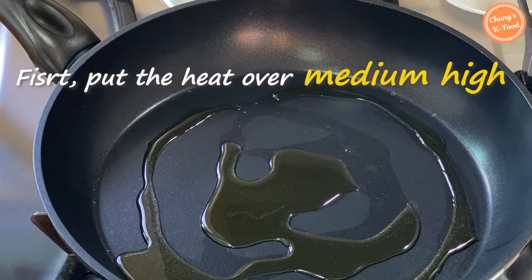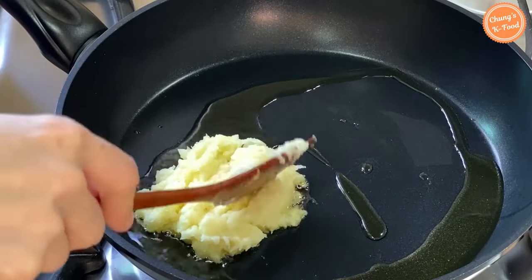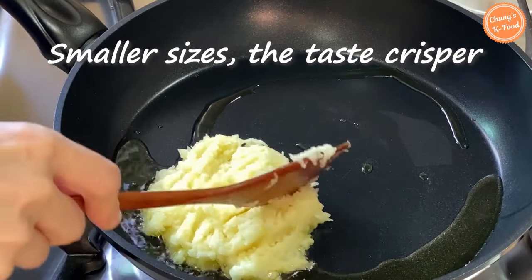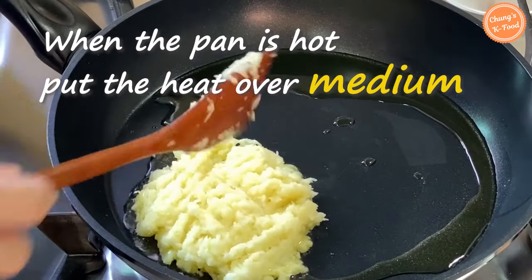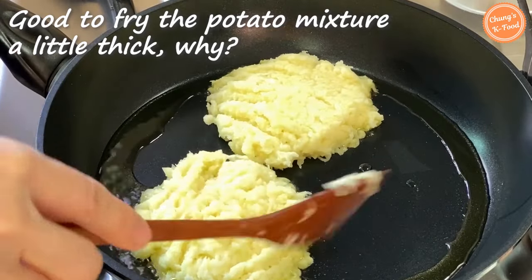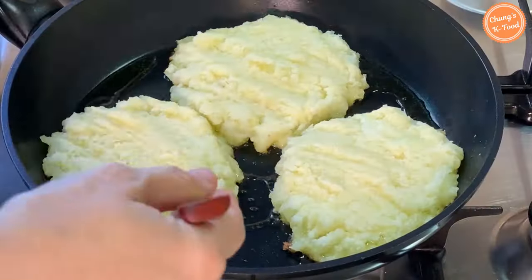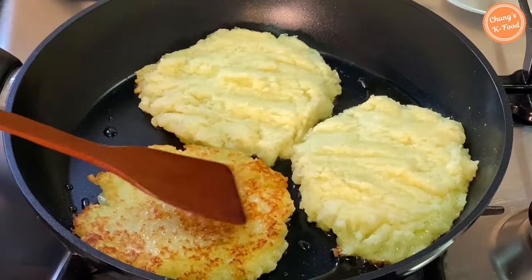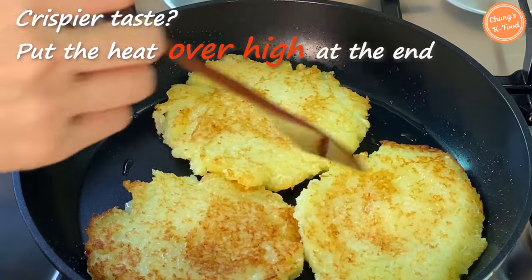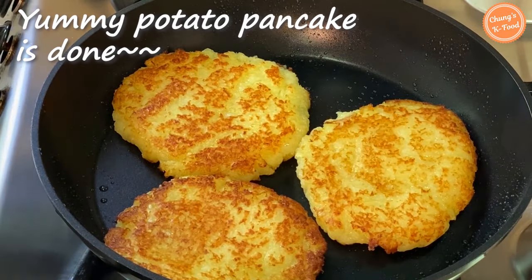Step 3: Fry. First, set the heat over medium-high and add some cooking oil. When the pan is hot, add the grated potatoes appropriately. Today I will fry them in small sizes. If you fry it in smaller sizes, the taste becomes crisper. It is important to fry the potato pancakes over medium heat to prevent burning. It's good to fry the potato mixture a little thick — this will make the outside crispy and the inside chewy. Turn it over when the edges are slightly golden brown. If you want a crispier taste, turn the heat to high at the end. Very delicious potato pancakes are done!